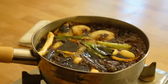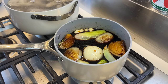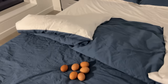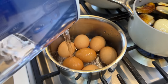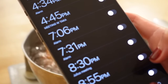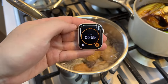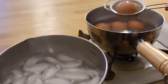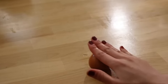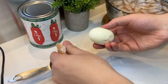Drop the heat to medium-low and simmer for 30 minutes. Meanwhile, put room temperature eggs in a pot, cover with room temperature water, heat on high, and once the water comes to a rolling boil set your timer for six minutes. Cold shock the eggs in an ice bath.